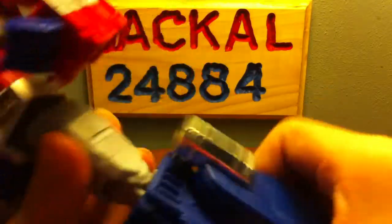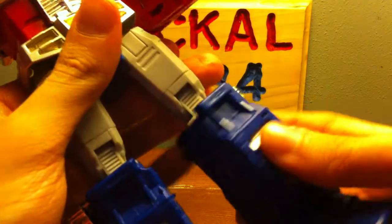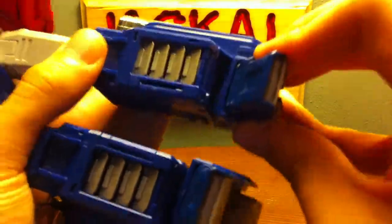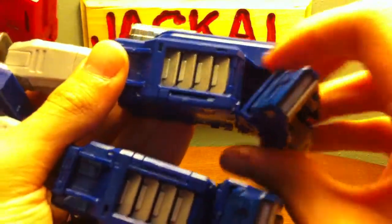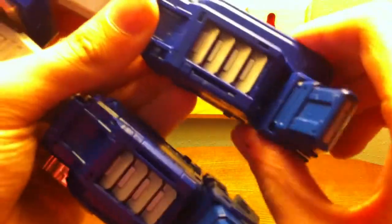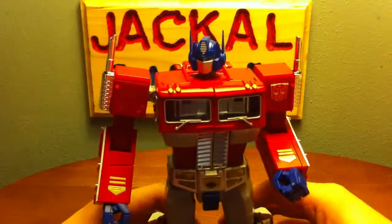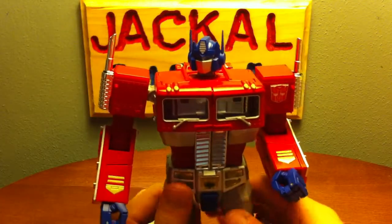Got nice clicky hips with a swivel, nice clicky knees — you can even go back like you're breaking the leg. Swivel right there, and got amazing feet. If you bring it out all the way you can get a lot more range. I usually like to leave them standard, and of course front and back movement too — amazing articulation.